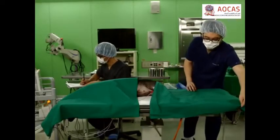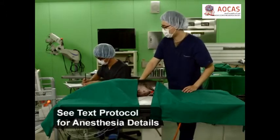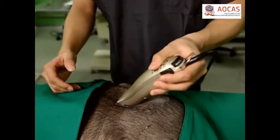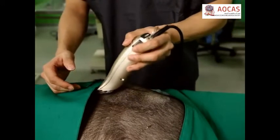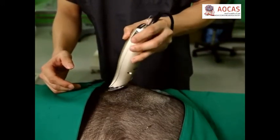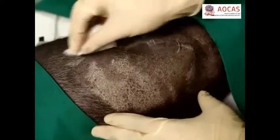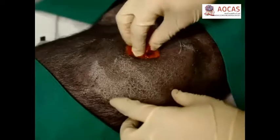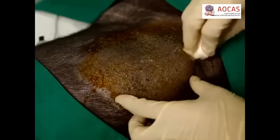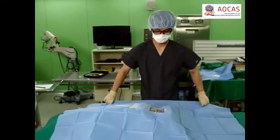To begin, orient an anesthetized mini-pig to access the iliac crest. Next, depilate a 15-square-centimeter region on the iliac crest using a razor or clippers. Then, alternately scrub the exposed skin three times with povidone iodine and 70% ethanol. Once completely dried, apply sterile drapes.